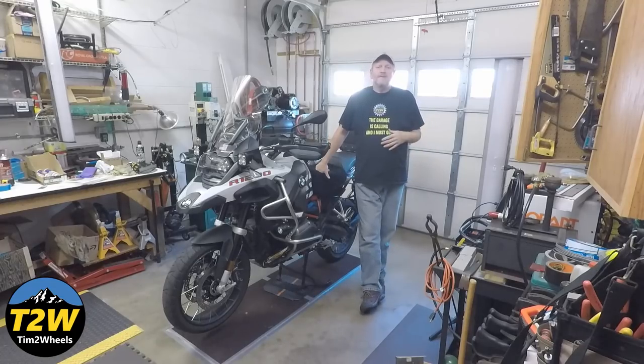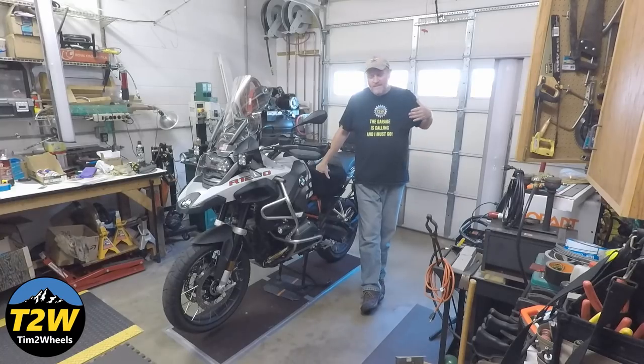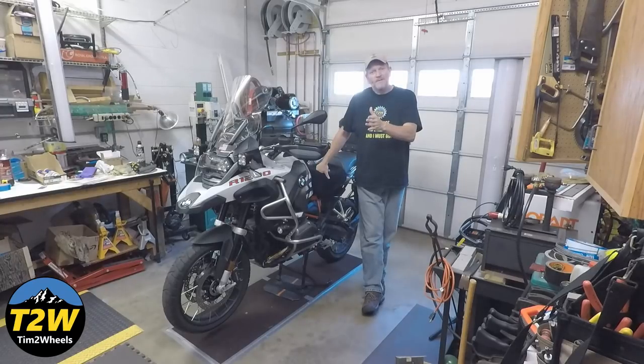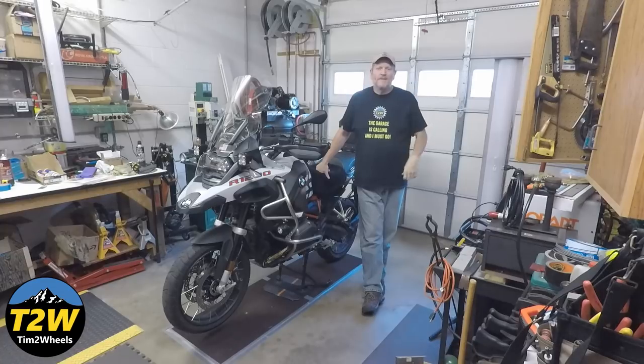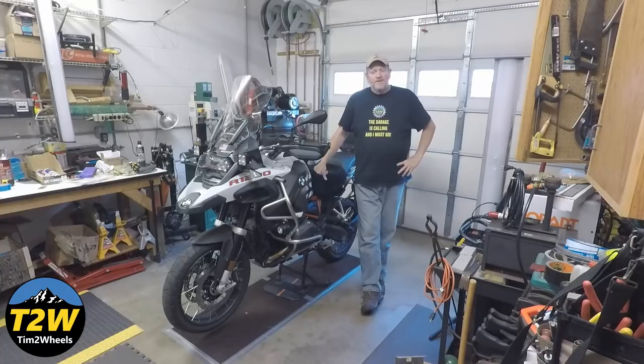My inspiration for this project was the old Batman TV series. How many of you guys remember seeing Adam West pull the Batmobile into the Batcave on this cool turntable, and then it just spins around and it's ready to go right back out the door? Well, that's what I needed. I keep my bike in a small one-car garage, so once I get in, there's not a whole lot of room to maneuver to turn it around and head back out the door.